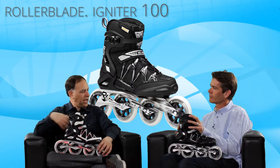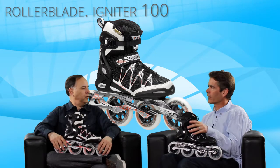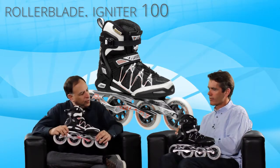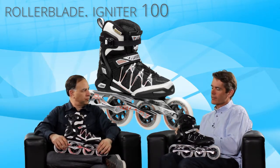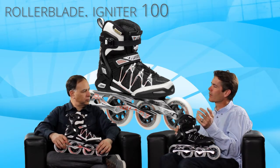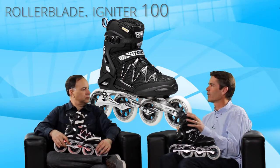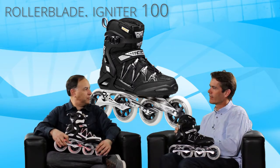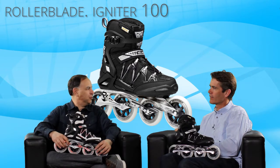Neither of these sample skates has a brake, but it does come with the brake in the box. Steve also has the women's version in hand. The ideal customer is an intermediate or beyond skater looking for a big wheel experience but who wants the support and especially braking support. It's perfect for the cross trainer — someone who wants to get fit, go fast, have a lot of fun, and skate a couple times a week.